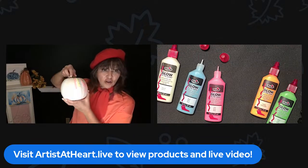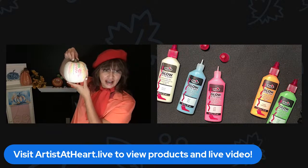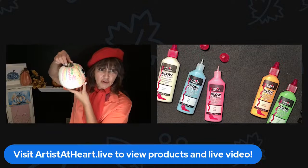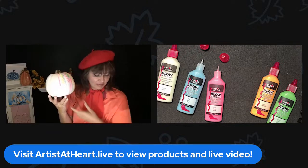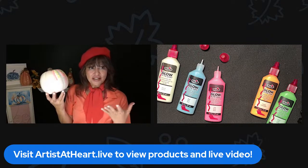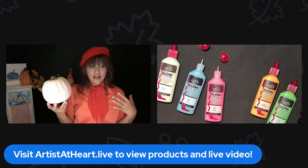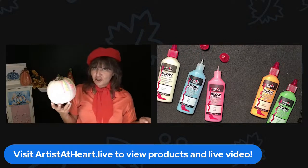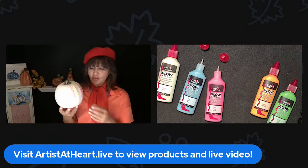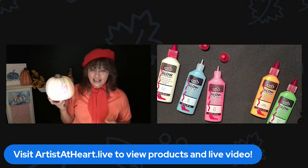If you guys want to see all of the products, come on over to artistathart.live. That's where I am on Amazon. I'm streaming on various platforms right now, and it is Amazon Prime Days. I wanted to share with you guys some of the sale stuff I have found. If you're on Facebook, it's also in my shop on my Facebook page, Artists at Heart Paint Party. And today, you guys, it's on sale for $10.99.